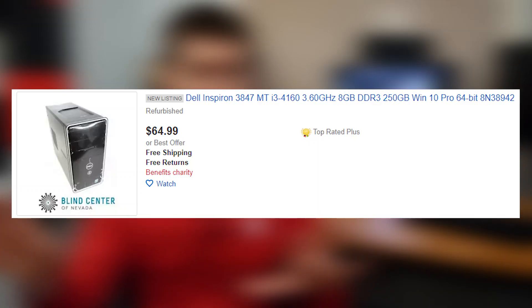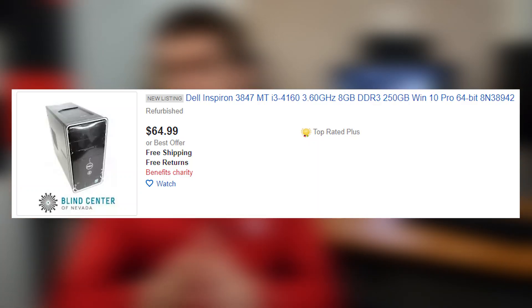The last thing I want to mention is storage. The Inspiron 3847 I showed on screen comes with a 250-gigabyte hard drive, but these Inspirons vary widely — you may find one with 500 gigs, one terabyte, two or even three terabytes. I would recommend spending an extra $20 to get yourself a 120-gigabyte SSD as a boot drive to supplement that, because it's going to make the overall system feel so much snappier. That said, it is absolutely not required.